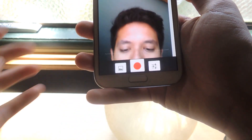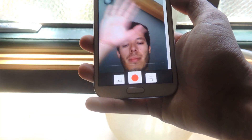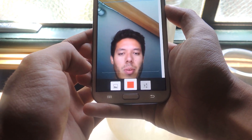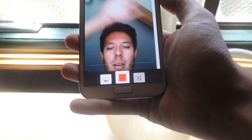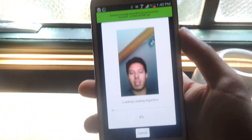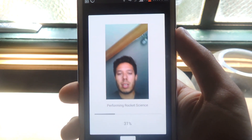Once you open it up — there's me, hey what's up — all you have to do is tap on the record button and it will record. Then you just press stop, and from there it begins processing into a GIF.